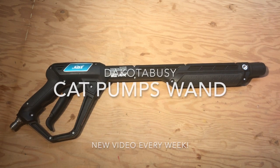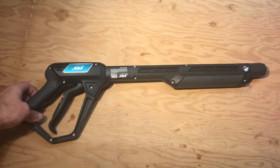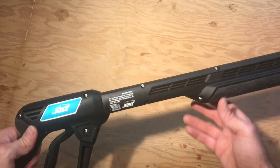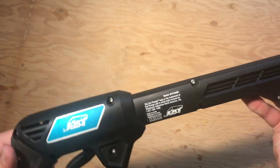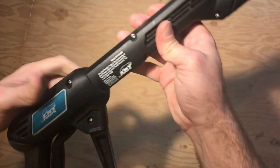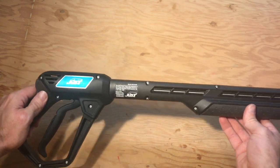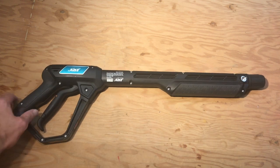In this video I'm going to be opening up a Cat Pumps pressure washer wand — this is a hot water wand, model number AP31046D. The issue is the trigger is not functioning normally. I'm going to open this up and hopefully fix it so I don't have to throw it in the trash. I'll start by removing all the screws and see what it looks like inside.